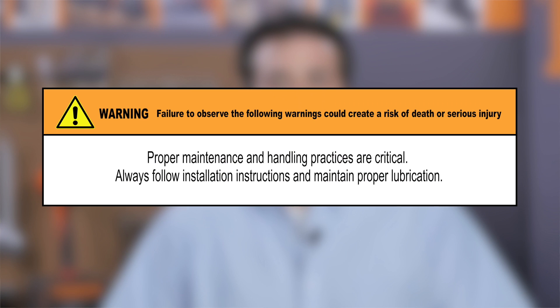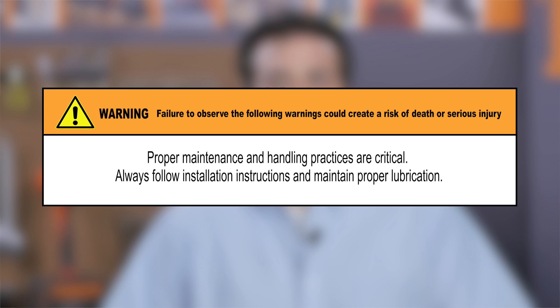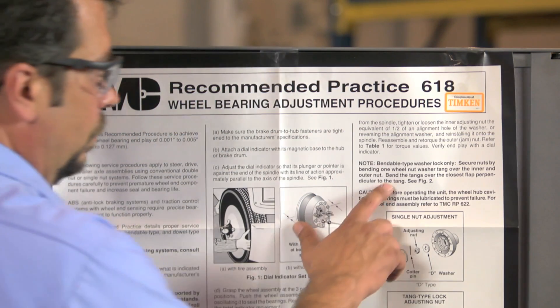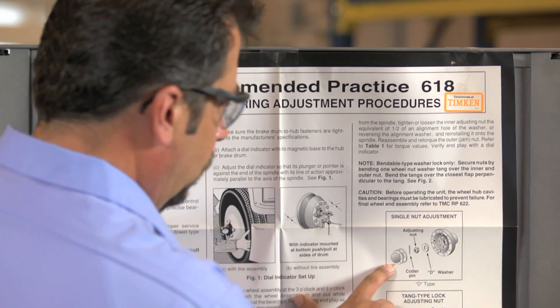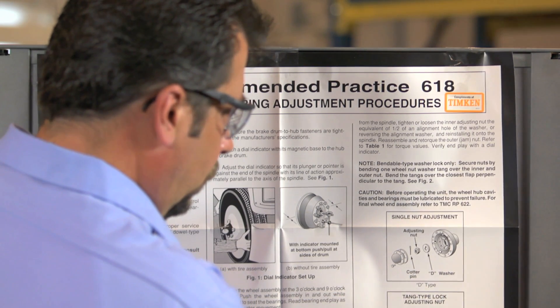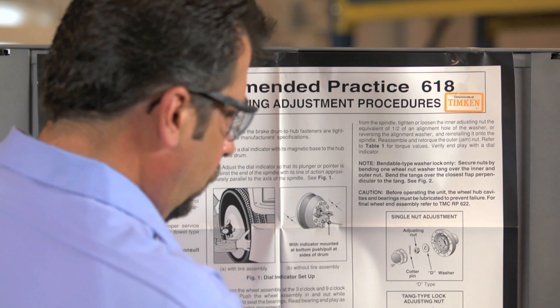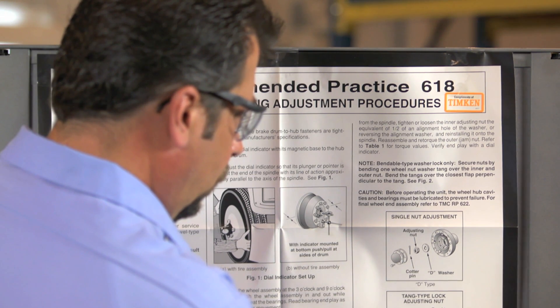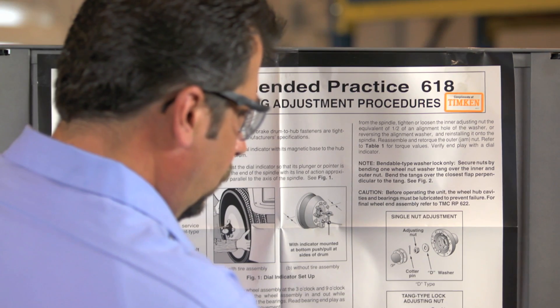During this video, pay special attention to all warnings and cautions to help protect yourself, fellow maintenance professionals, customers, and your equipment. We'll show the process described in the recommended practice, RP-618 of the American Trucking Association's Technology and Maintenance Council. Also check the manufacturer's instructions, which may include safety information and warnings.